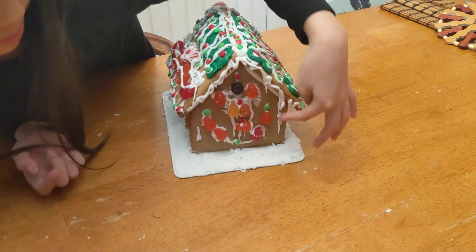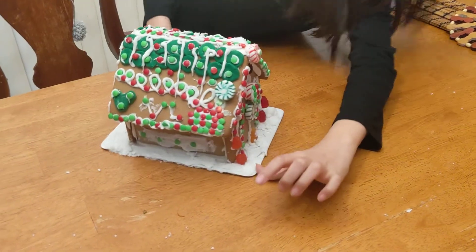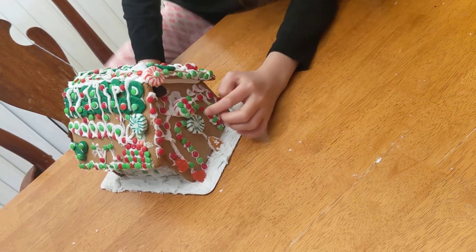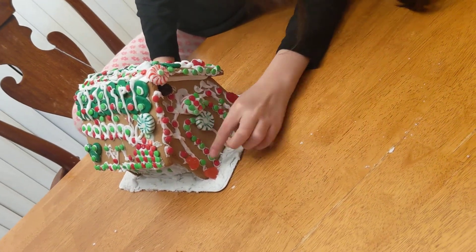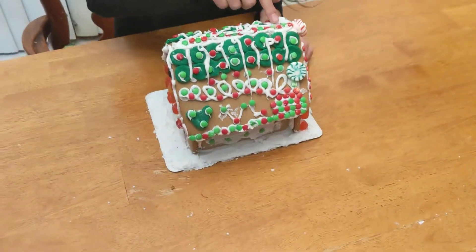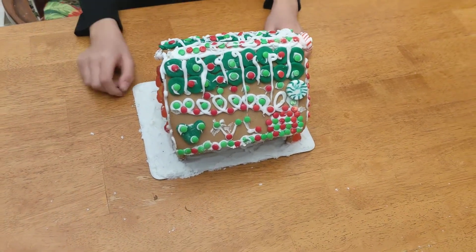We kind of did a cool icicle pattern thing, and on the front there's this grand door with a peppermint that's green and then an original peppermint, and it has these candies on it — like a grand door with a fruit snack right here. On the top there are also these candies. We got the Christmas-themed gingerbread house, so we decorated it Christmas-themed.